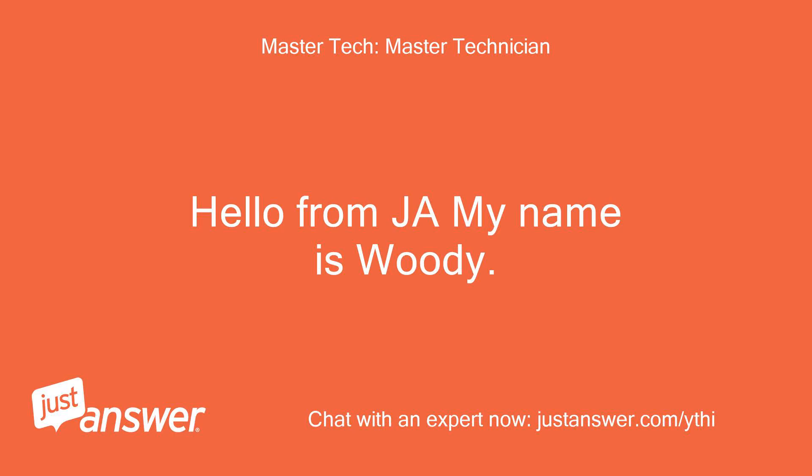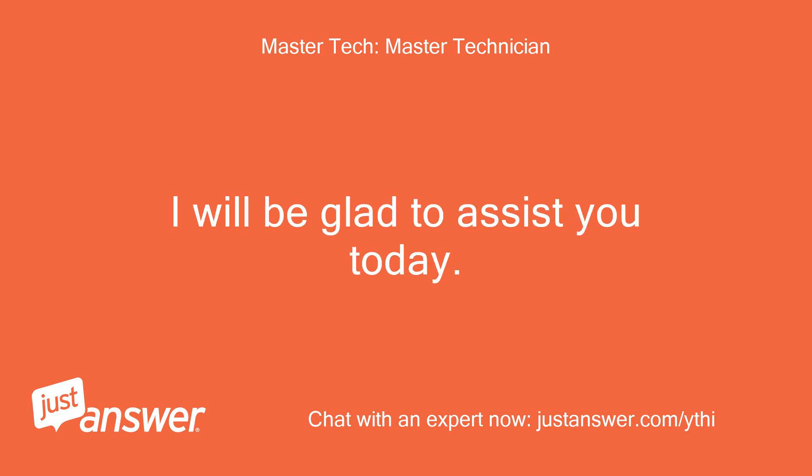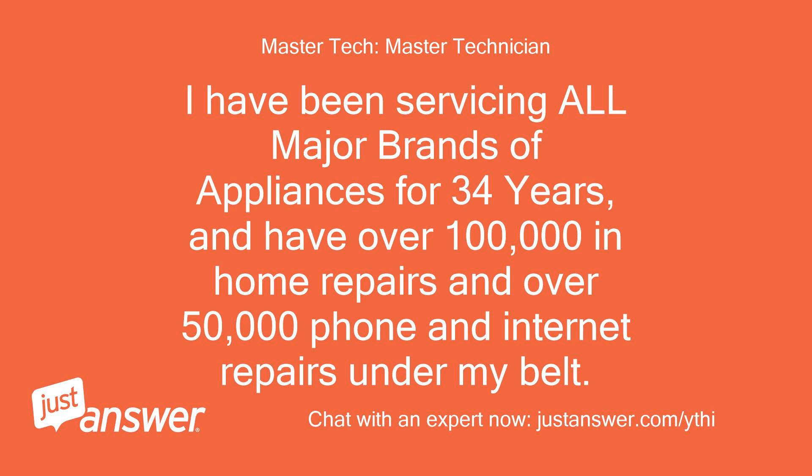Hello from JustAnswer, my name is Woody. I will be glad to assist you today. I have been servicing all major brands of appliances for 34 years and have over 100,000 in-home repairs and over 50,000 phone and internet repairs under my belt.